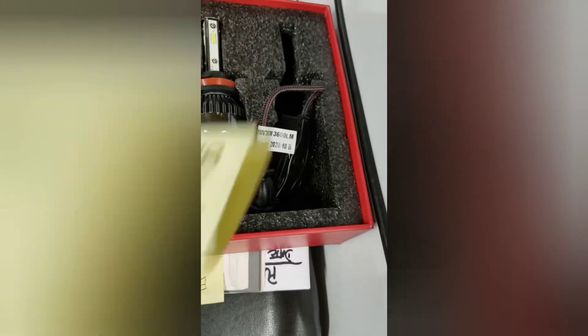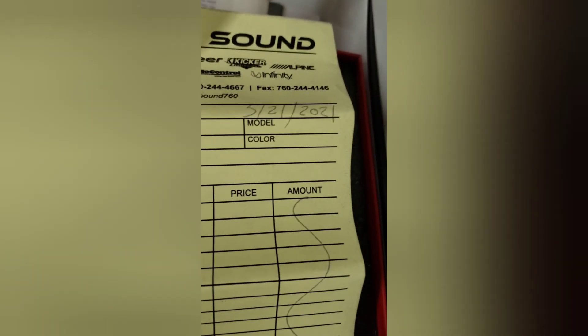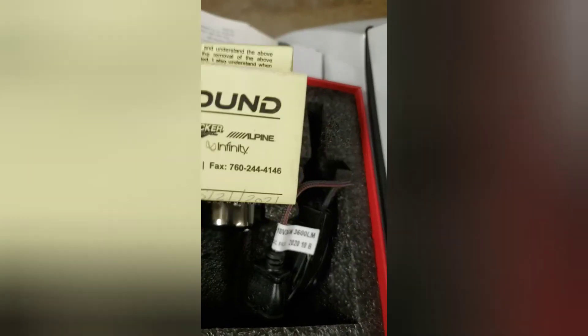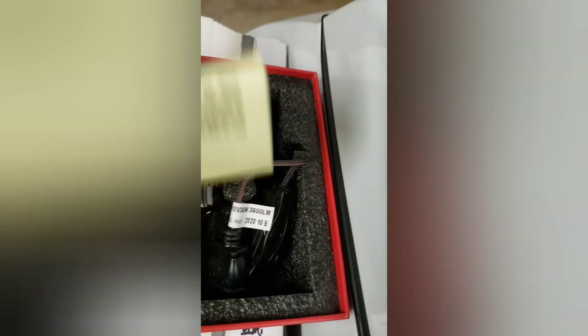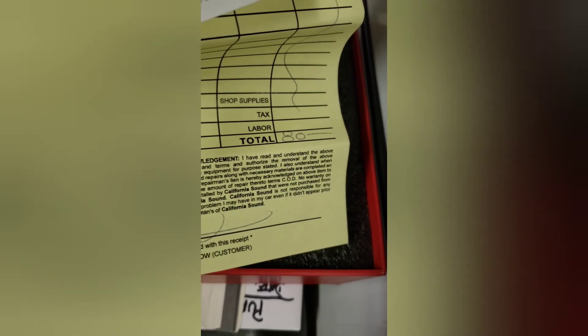By the way, you asked where I got it from. It came in a package of two. I bought it from a car audio place and it cost me like 80 bucks for both of them. There you go — $80.